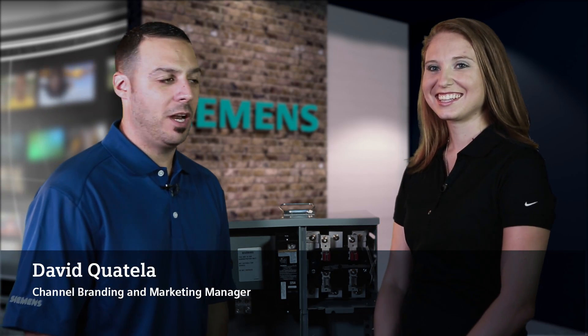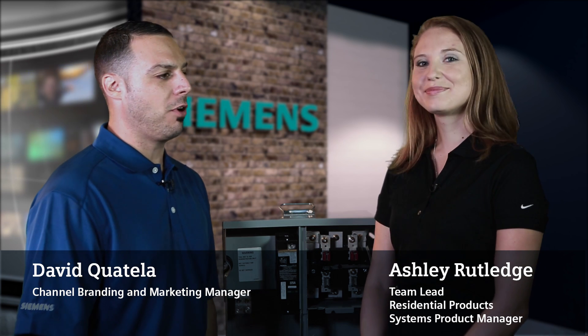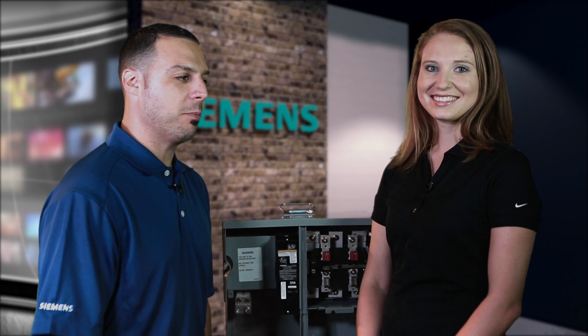Hi, this is David Coatello with Siemens, and I'm here today with Ashley Rutledge. She is our team lead for our residential products with Siemens, and she's going to spend some time today going over our PowerMod modular metering product.